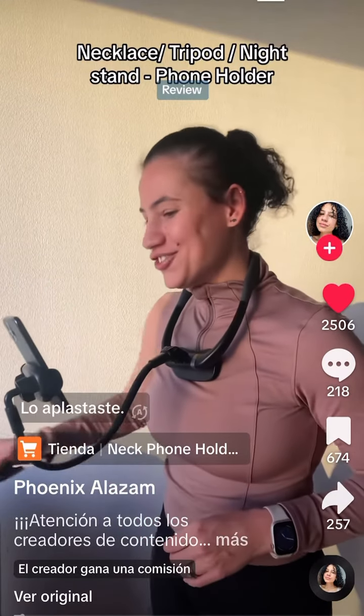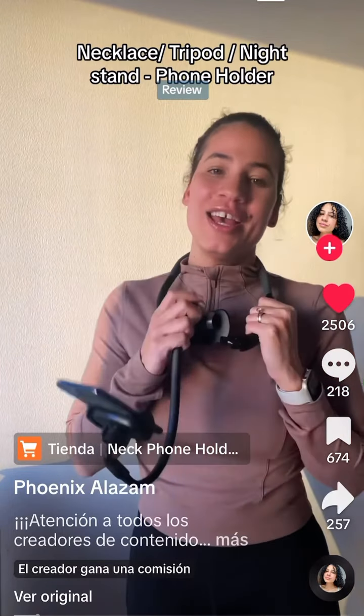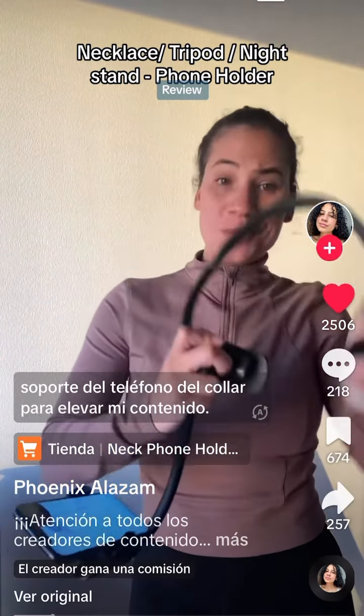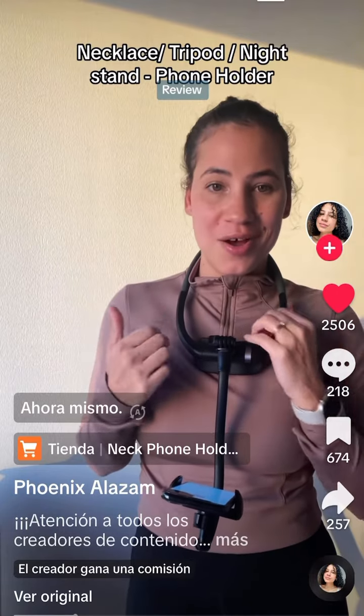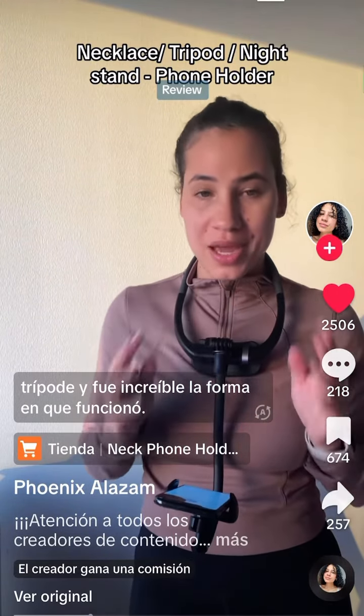Thanks for the great workout coach, you crushed it, I'll see you tomorrow. How come you already know? I had to get the necklace phone stand tripod to elevate my content. I just finished with a virtual client right now — I had this sitting on my desk like a tripod and it was amazing the way it worked.